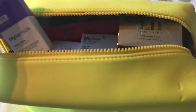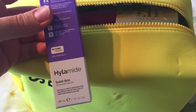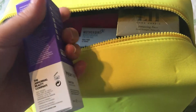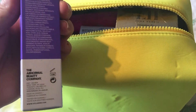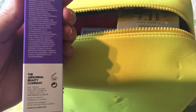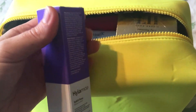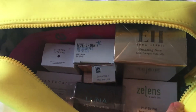We've also got the Hylamide Advanced Serum for multi-depth rehydration and reduction in the look of lines and irregularities. Anything good for rehydration sounds great — I get quite dehydrated skin. This is by the Abnormal Beauty Company, DECIEM, the same company that does The Ordinary products I think.